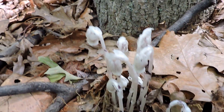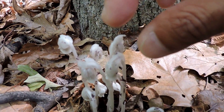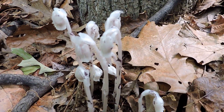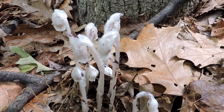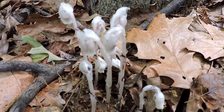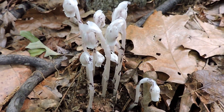Their main pollinators are bumblebees. Once a bumblebee comes up and visits, this will actually start to turn black and turn straight up. When they do that, it rises a little bit and then you have these kind of wicked-looking things just standing out there. But that's just the stems reaching out so that the seeds can spread further.